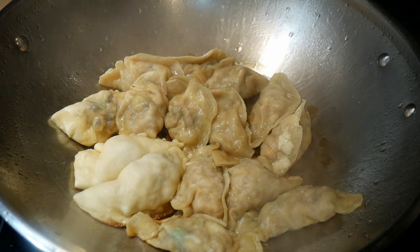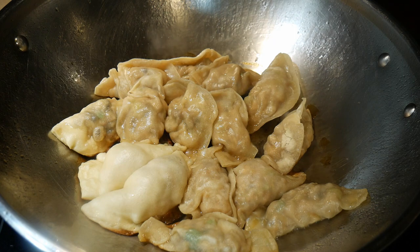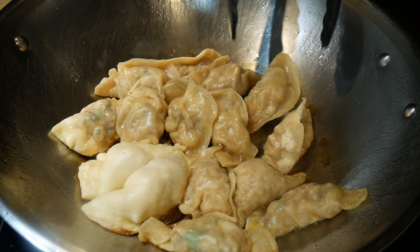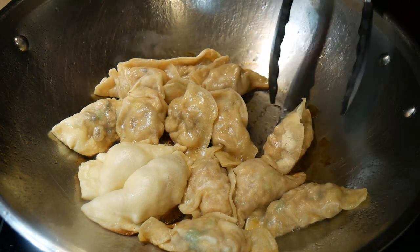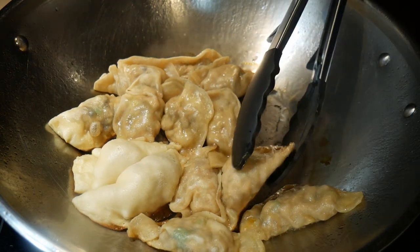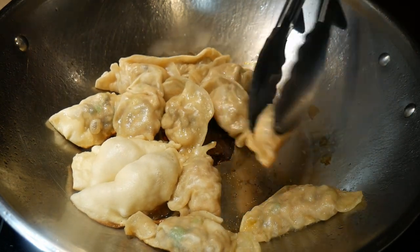At this point I leave the wok cover open so that the bottom of the potsticker will be fried and slightly charred. Some people like them pretty well charred, and that gives them a nice crispy texture. This is really a very clever cooking method — it gives the potsticker both a soft and crisp texture.